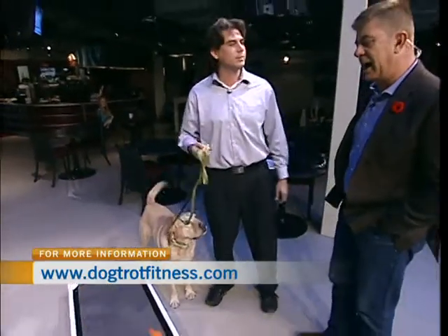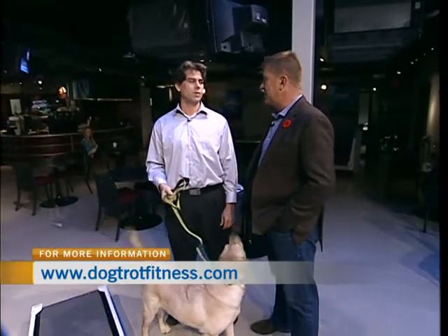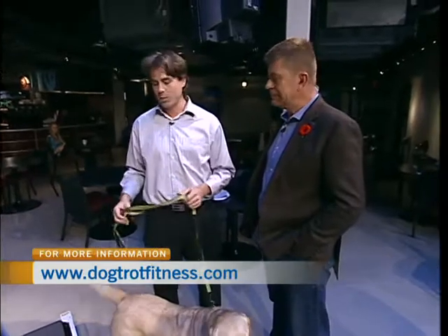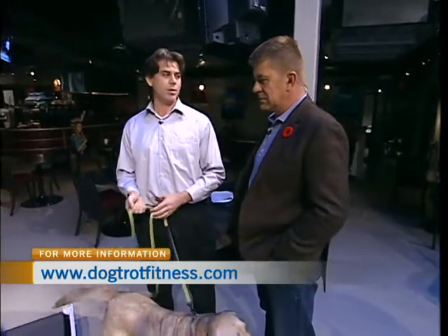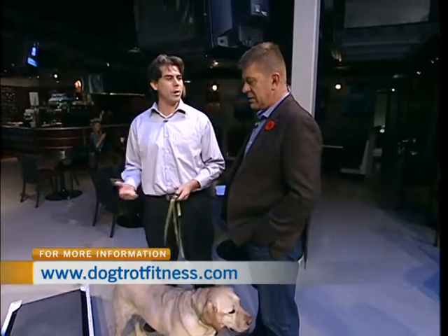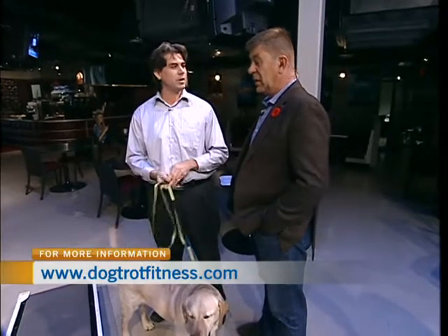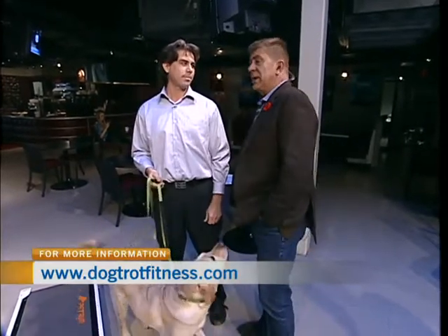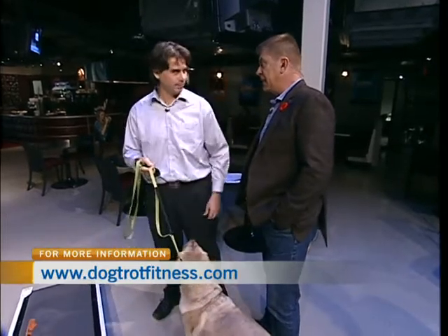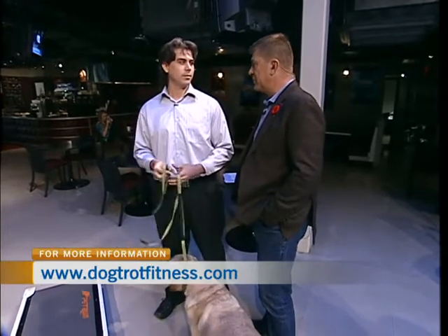I think this is a great idea. It's not designed to replace the idea of taking your dog out for a walk — it's not a substitute for walks and for normal exercise. What this allows people to do is run their dogs, get their heart rates up, get actual aerobic exercise. You may not be able to run with your dog, or maybe you don't have the time.